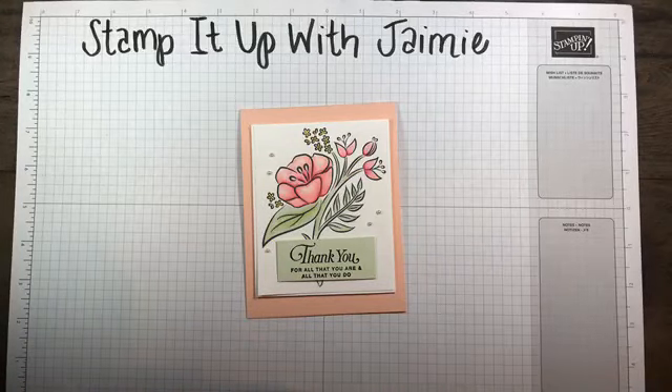Good evening, everyone. Welcome to Stampin' Up with Jamie. Thank you so much for checking out this video. I appreciate it. If you're catching this on YouTube, this is my Wednesday night live tutorial that I do.